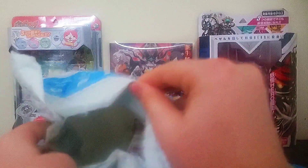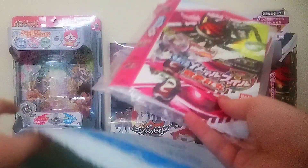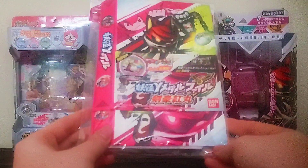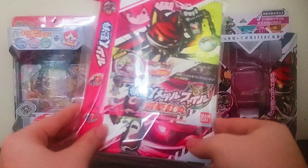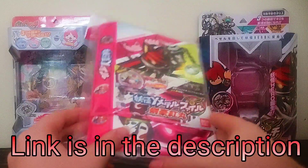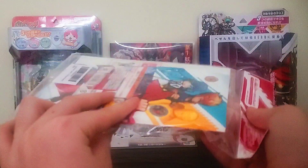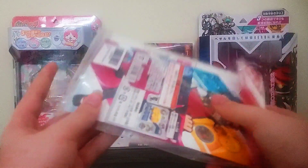But today we are going to be looking at this. The Kengo Benimaru Y-Metalphile, because this recently released on the Amazon Bandai store. I saw it for, like, seven bucks, and I was like, yeah, I'll get this. Maybe it'll be useful, maybe not. Only time will tell.